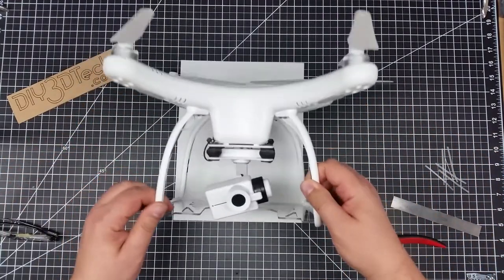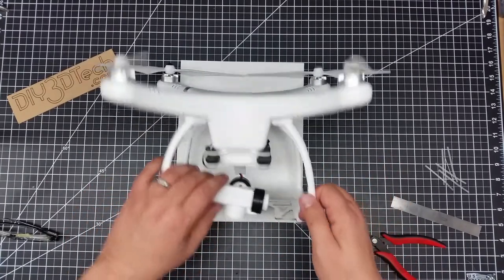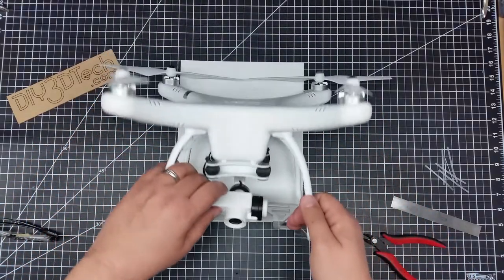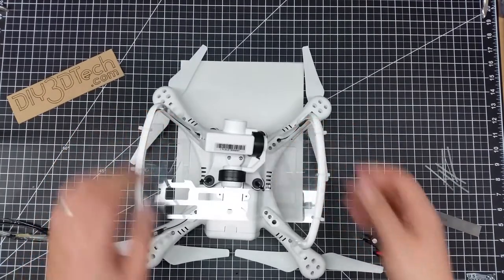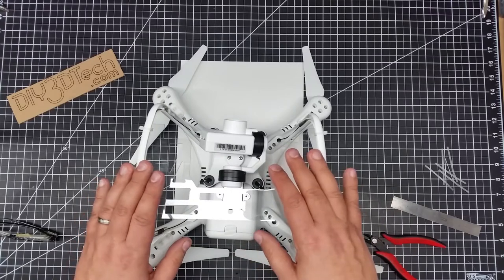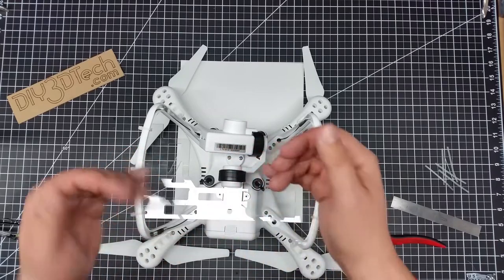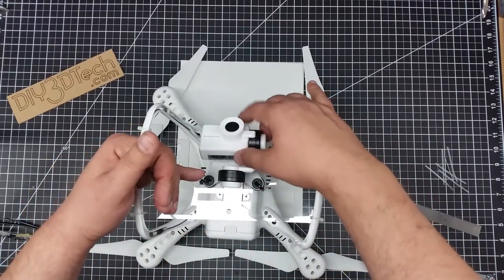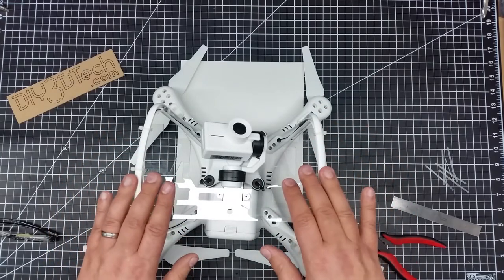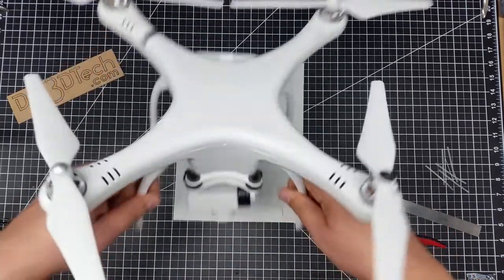So here we now have the Up Air with the gimbal guard in place. We've got the camera here — it sits there, and the camera can look straight down. You'll notice it's not impeded in any way. I could actually bring this back a little bit more to cover the gimbal — this is a bit of a work in progress. I'll take it for some flights and see how it works, because I want to see the aerodynamics of this. I don't want this thing to become an airfoil or act as a wing in any way. It sits on there just nice.